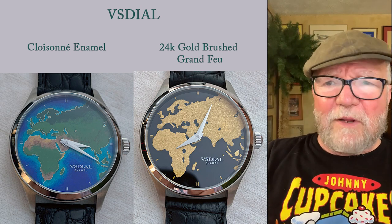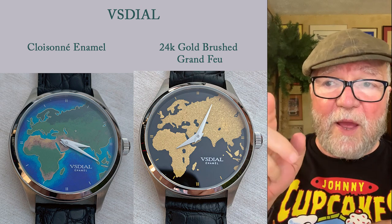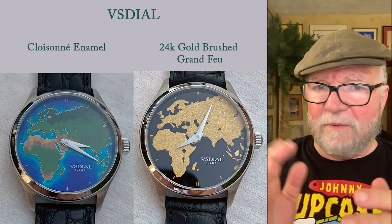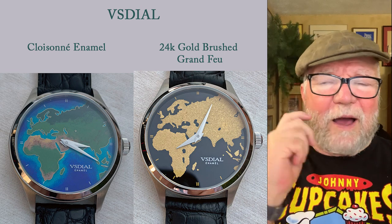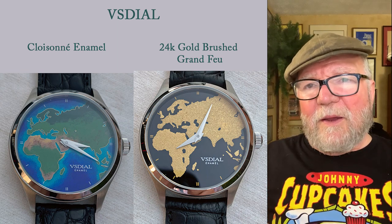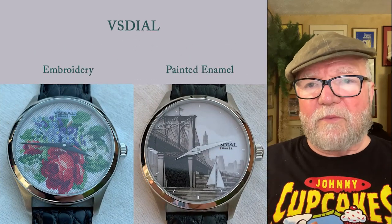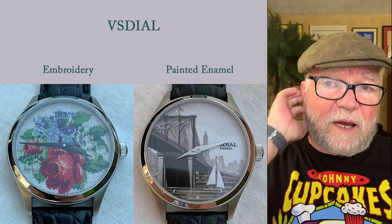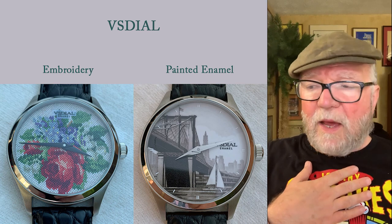To the right is a really interesting one. It's a grand feu, and then it's treated — the map is made with 24-carat gold. Really an amazing piece. It's gold dust of some sort that that's made with. Now the last two are the most important to me. One is an embroidery style that he makes, and the last one is a painted enamel.